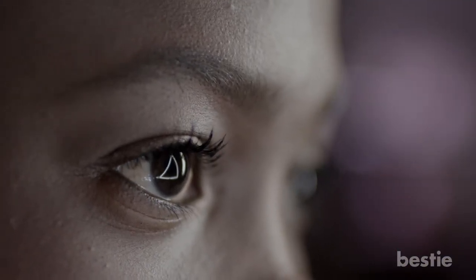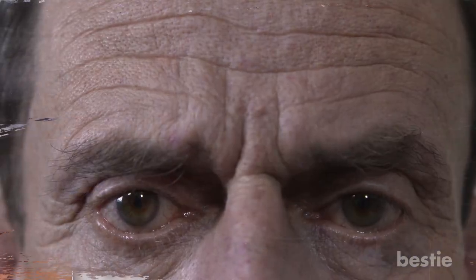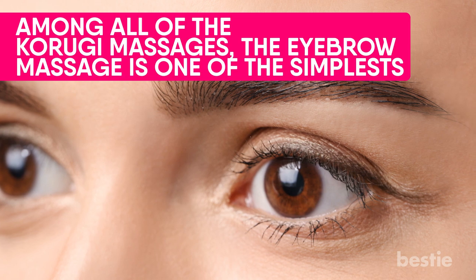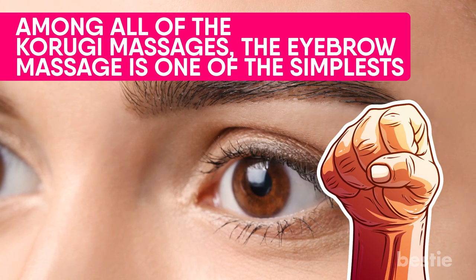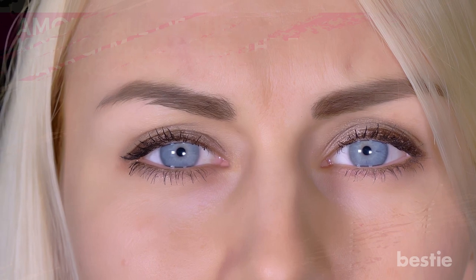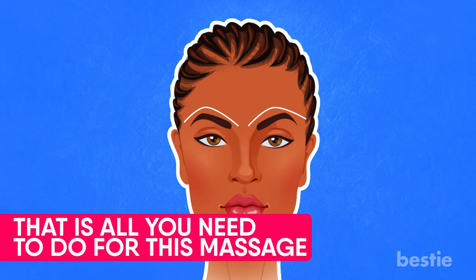Eyebrow Massage. After the chin and forehead, we focus on your eyes. Your eyes are the windows to the world, so it's important we take good care of them. Unfortunately, as we age, our vision quality suffers and we get marks near our eyes. Among all of the Korigai massages, the eyebrow massage is one of the simplest. All you need for this is the knuckle of your middle finger. Before you begin, close your eyes and raise your eyebrows — this will help you be more precise with the pressure point and avoid any harm to your eyes. Once you've done that, place the knuckle of your middle finger and make a gentle sideways motion. Keep the movement of your knuckles very slow. This will help you smoothen the scars and provide some much-needed relaxation for your eyes.